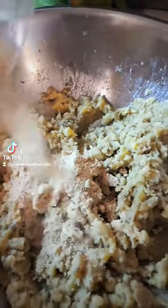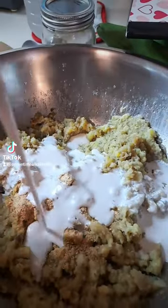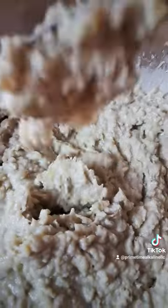Now I'm using Primetime Alkaline No Garlic Salt, which is available on primetimealkaline.com. You can go there and type in PRIMETIME2023 in all caps and get a 25% discount until the end of this month, guys.